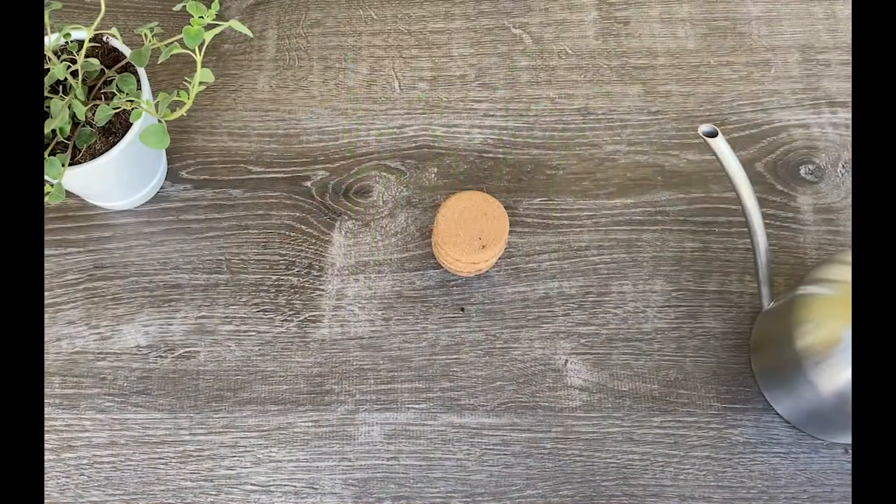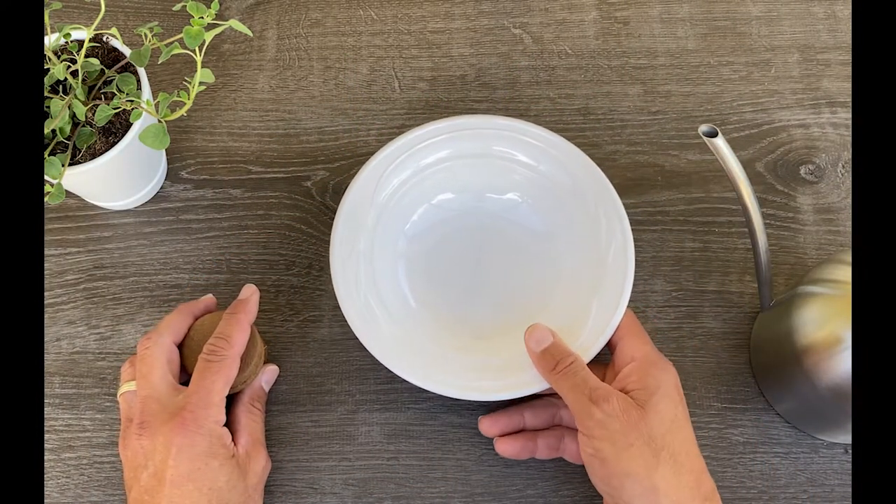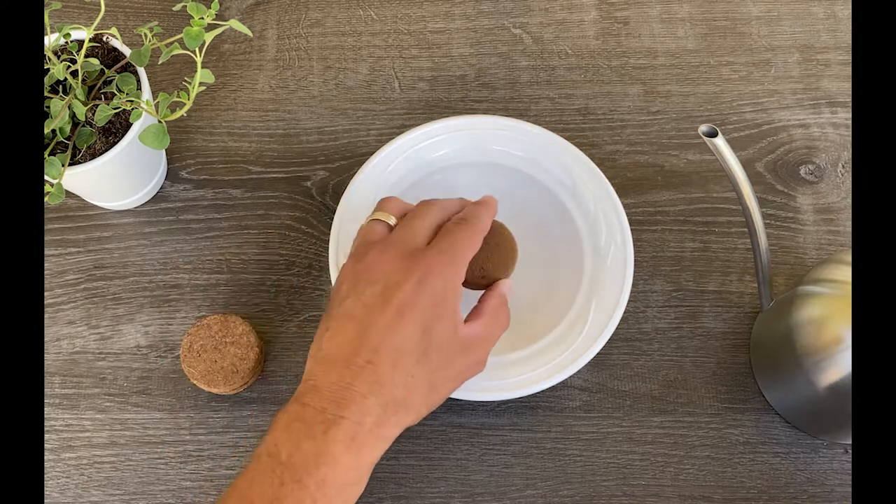So let's get to it. For starters, we're going to need a bowl or a cup or anything that will hold your soil disc and allow it to have enough room to expand to its full size. A bowl like this should do the trick.